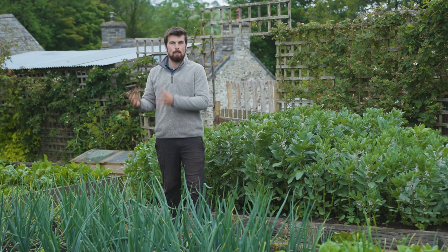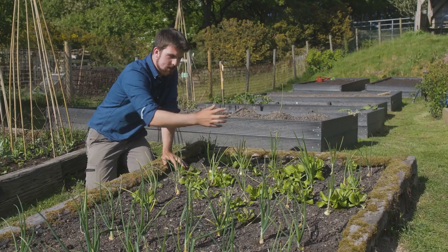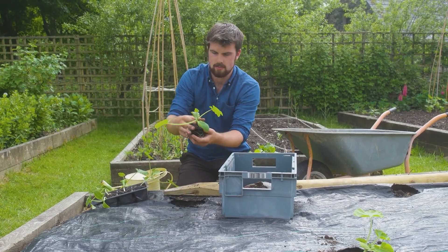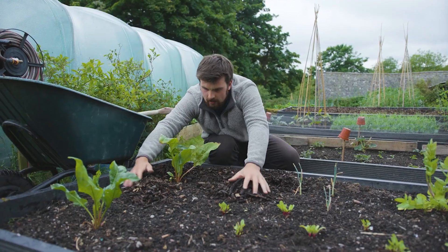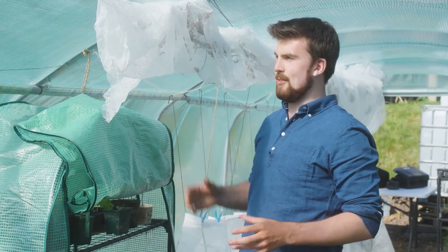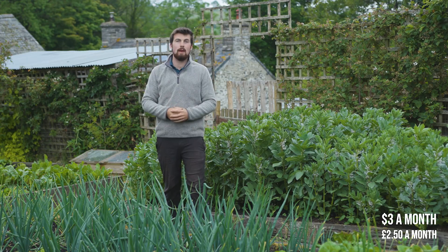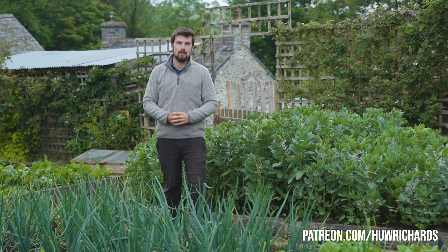Before we get into this video I just wanted to quickly mention my Patreon. It's a place where I put up two extra videos a week exclusive to Patreons, showing more of the behind-the-scenes of what's happening in this garden and how I do particular things. It only costs around three dollars a month, around two pounds fifty, to access eight exclusive videos. If you want to find out more, head over to patreon.com/HughRichards.